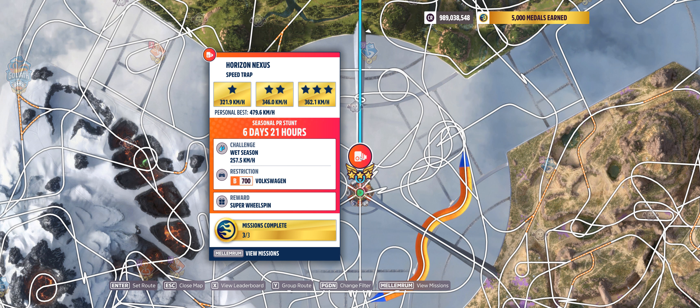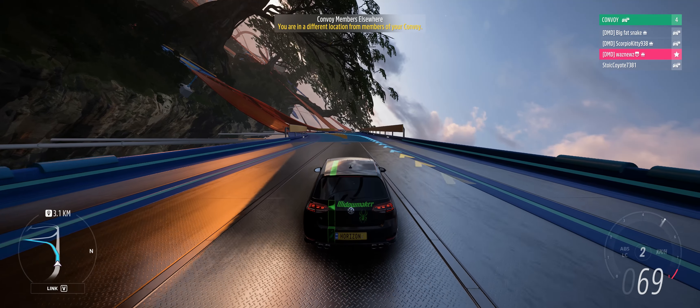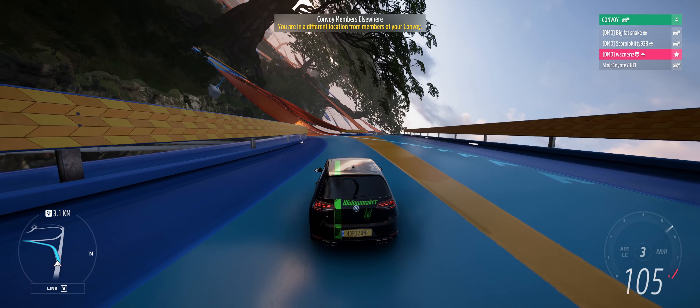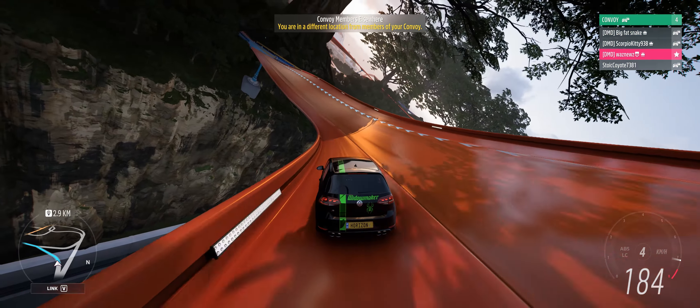Hey guys, welcome to the Series 38 Summer La La Land PR Stunt Horizon Nexus Speed Trap, where you have to hit 257.5 kilometers an hour in a B700 Volkswagen and you get a super wheelspin. Let's see if this will hit 257 — I have my doubts.